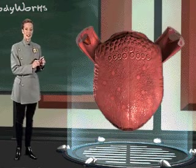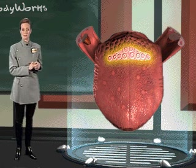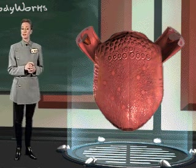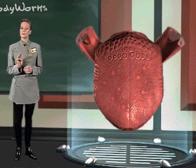Upon examination, the tongue was found to have many sensory regions, known as papillae, scattered on the surface. The three papillae are valate, foliate, and fungiform. Each of these has a taste bud on its surface that is sensitive to one of the four basic tastes.